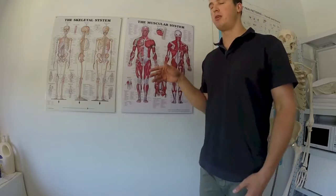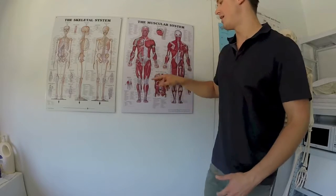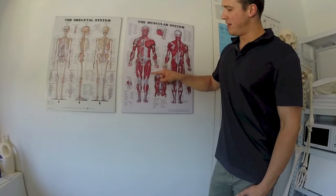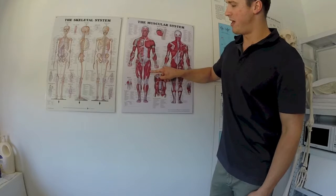This is pretty common in sports that are hip dominant — cycling, running, rowing — things that require a lot of force out of both the quads and the hip flexors. They're rolling up and down and they're really getting into those trigger points in the meat of the muscle.